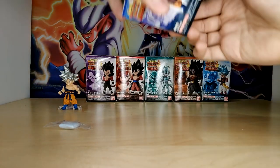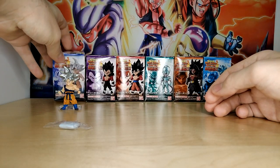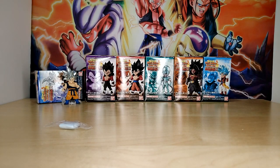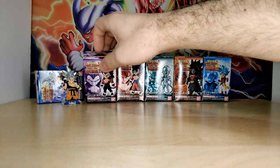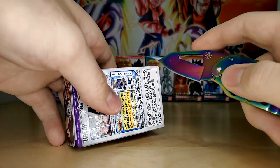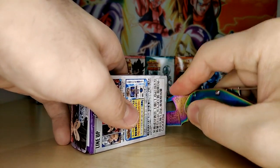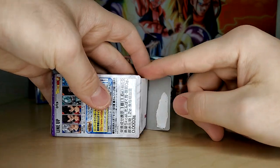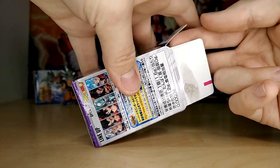I really like Dragon Ball Adverge figures because they have fantastic mini figure stands — it literally just supports the figure and they stand up really well, which is cool. We'll save the candy for the end. It should be the same piece of candy in every single one. These are all made by Bandai, by the way — literally every Dragon Ball piece of merch nowadays is made by Bandai. They sort of have a monopoly.